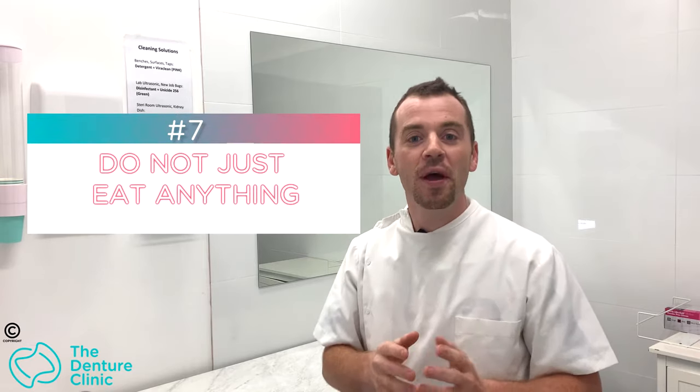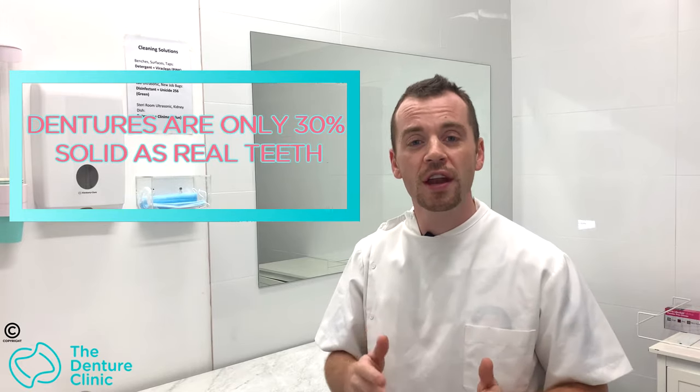Tip number seven on things you shouldn't do to your denture: eat every food under the sun. Dentures do not replace natural teeth — did you know that dentures are only 30% as solid as your real teeth? That's not a very high number. When we lose our natural teeth and transition to dentures, we have to make changes to our eating habits and diet. Dentures won't be able to bite the things you once could. If you don't know how to use your dentures properly, you're going to cause your gums pain, sores, ulcers, or worse — break the dentures in half and need repairs.